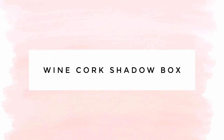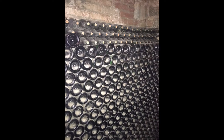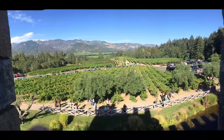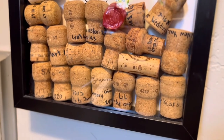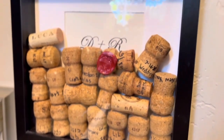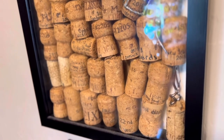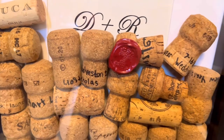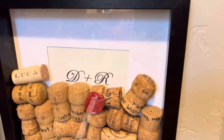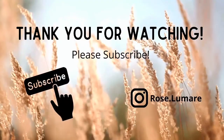Maybe you have a trip planned to a wine region like Napa Valley or Franschhoek. Either way, here's a great idea: when you have wine tastings or special moments, save those corks and put them in a shadow box. I write on my corks what the occasion was, or you could write the winery, event, location, or who you shared the wine with — there are a lot of good ways to put those corks to use.